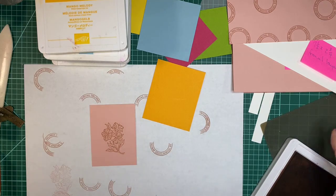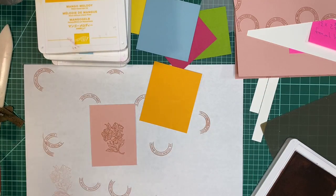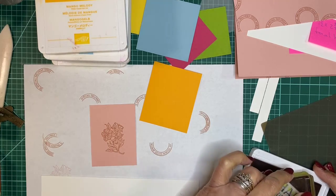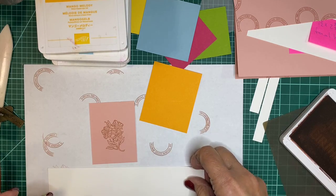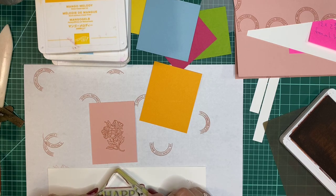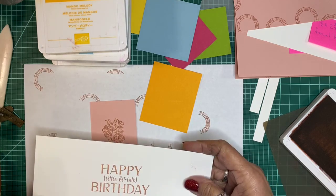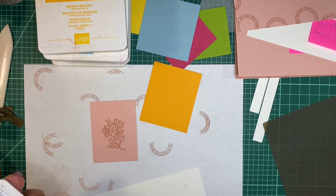We're not done with blushing bride — we want to stamp the inside sentiment, which is 'happy little bit late birthday.' I tend to be a late birthday wish-wisher, so a belated birthday card comes in handy for me. There we have it — happy birthday a little bit late. That's all with our blushing bride; we can put that aside.